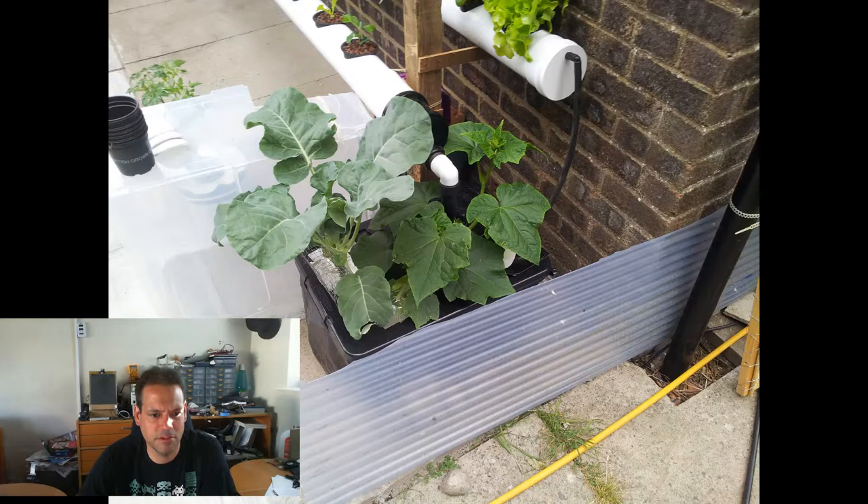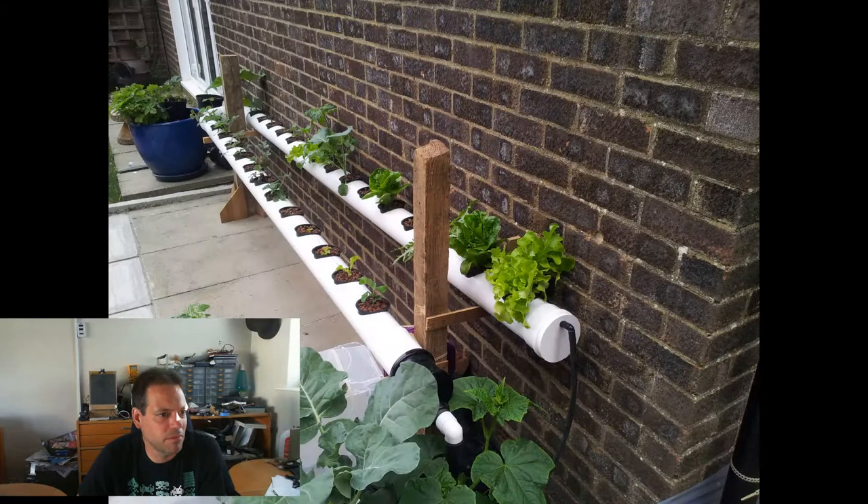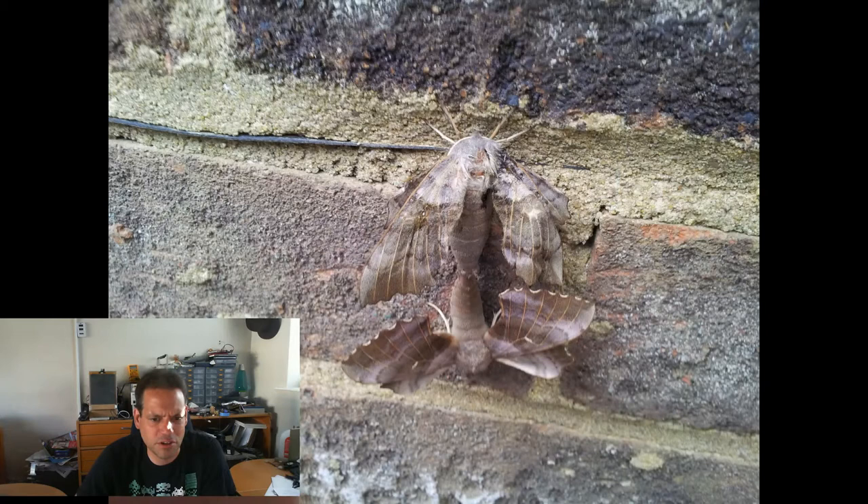June the 24th, the broccoli and the cucumber in the DWC reservoir are looking really quite nice. The stuff in the rail's coming along quite nicely, the lettuce at the end in particular. You can see the cucumber at the end is starting to do quite well too. On June the 28th I spotted two moths underneath my NFT rail. I gave them a prod with a stick, and they just fell off the wall stuck together at the back end. I figured they were doing some kind of love dance and left them to it, but they spent two days on the wall, then fell off and both died — so who knows what they were doing.